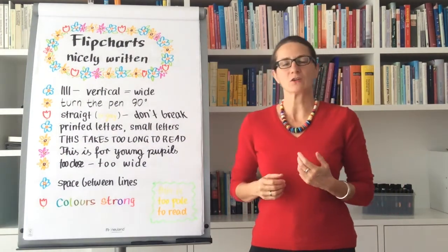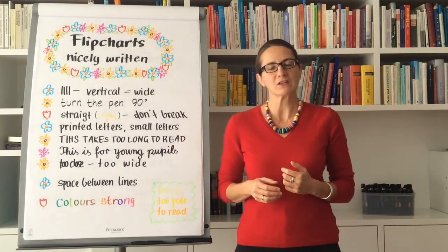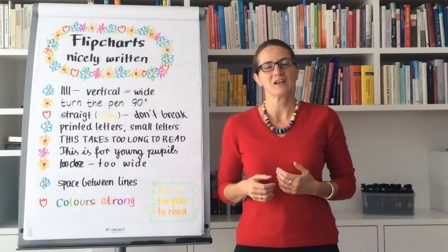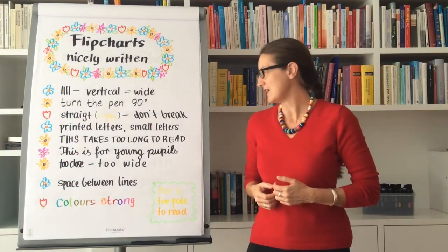Printed letters also look good, as do small letters, but small letters take too long to read. You know this from signs in the streets — they are written with capital letters and small letters in order to make it easier to read what's coming your way.